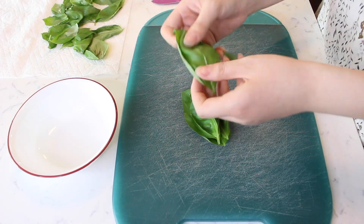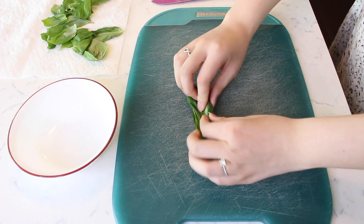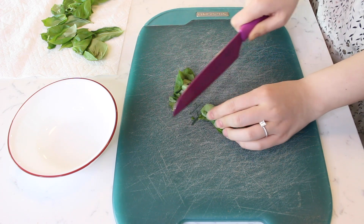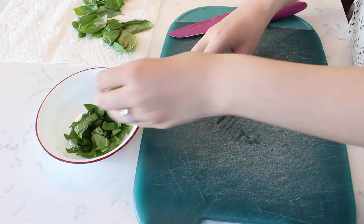Lay a large stack of fresh basil leaves together. Roll them into a log and then slice the basil into thin strips. Transfer the basil to a separate bowl and set aside.